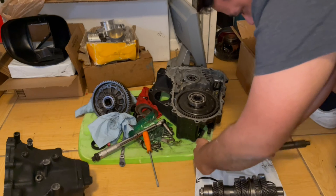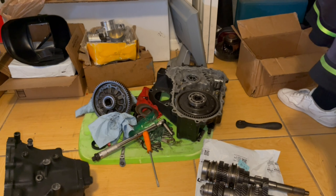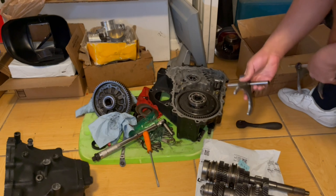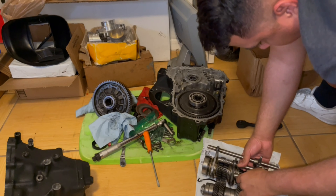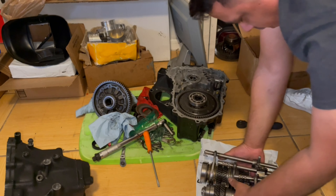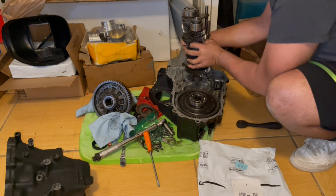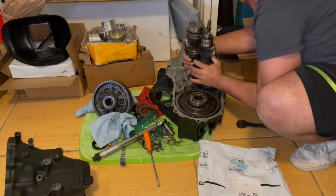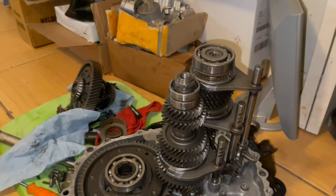Here we have the other stack. Those go somewhat like that. And here we've got our forks. What I like to do is bring my stacks together like that — you know you have the forks on right if all three of these pieces are lined up correctly. Then I just lift the whole thing as one assembly like this.